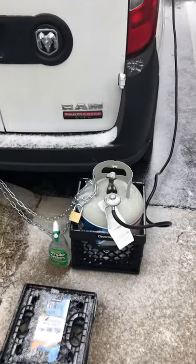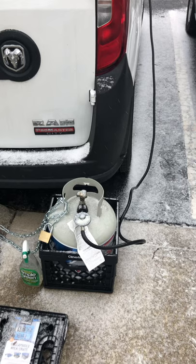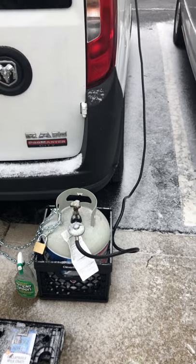You can use any size tank up to 20 pounds. The Department of Transportation allows a person to carry one 20-pound tank in your vehicle while moving.